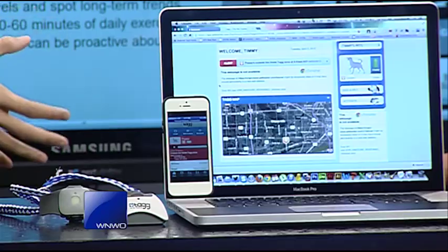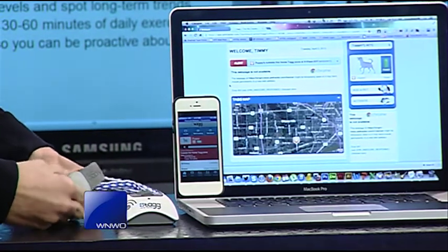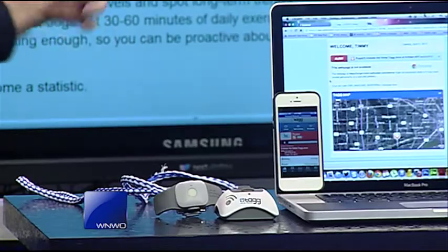It'll last for 30 days on a charge, so there is a battery in it and you don't have to recharge constantly. When you put it back on the docking station, it'll start to check for updates and sync your data.